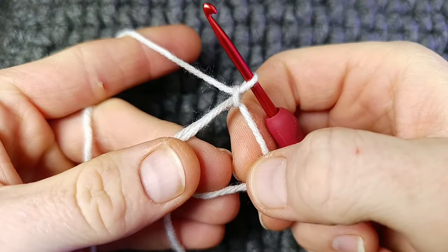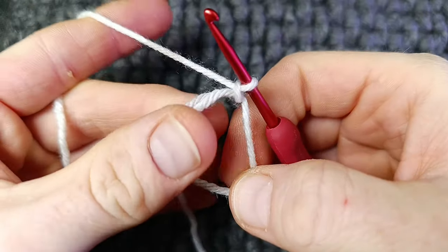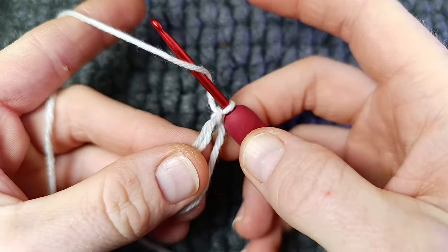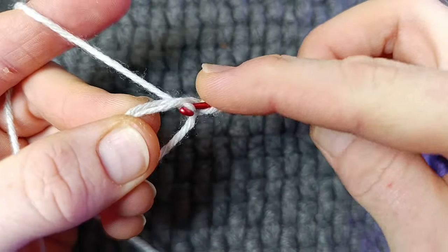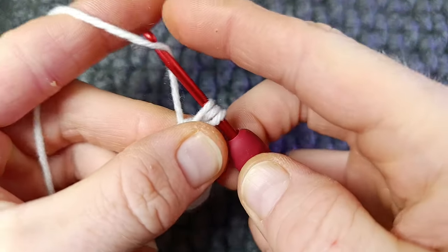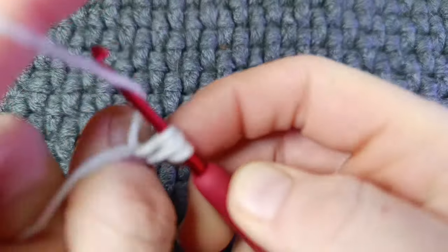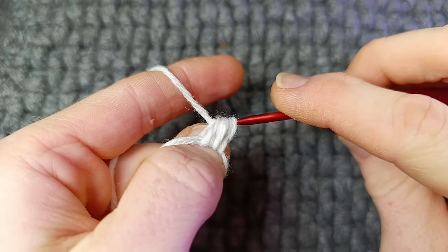Into the magic ring you're going to work 12 puff stitches. For this pattern a puff stitch is two yarn overs and pull through all five. So yarn over, go into the loop and pull up — you have three loops. Again yarn over, go back into the ring, pull up — you have five loops. Yarn over, pull through all five.